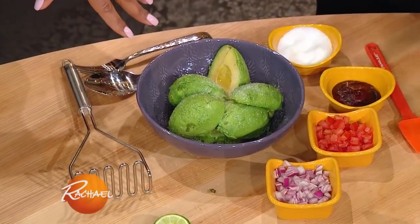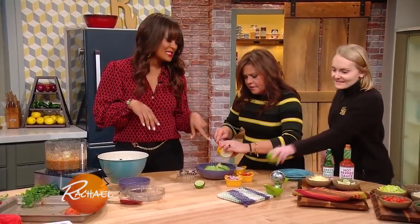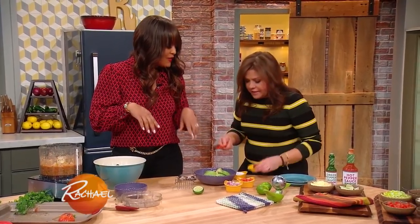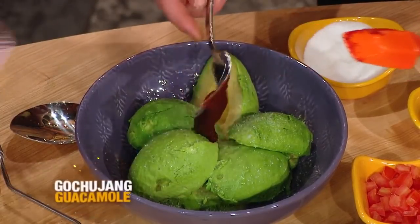I competed on a cooking competition and won with this gucci chang guacamole. So they give you these ingredients — that's gucci chang, and it's a spicy Korean tomato paste. Don't use all of it though, it's spicy. I've never even heard of it. Well, that was the ingredient they gave us and I had to figure out what to do with it. I also had an avocado, so that's kinda how I came up with this. Otherwise I would've never known.